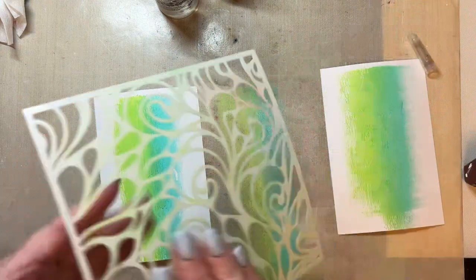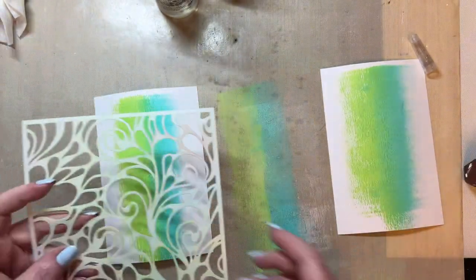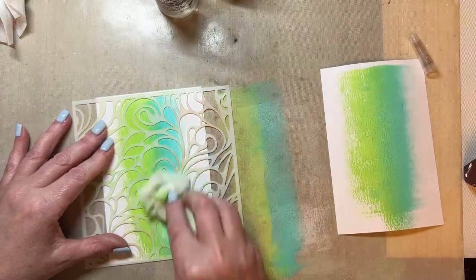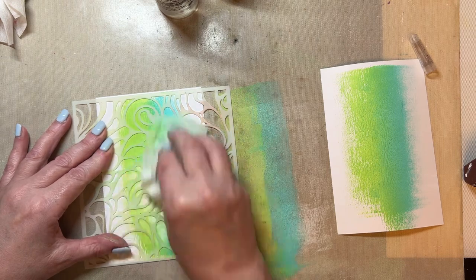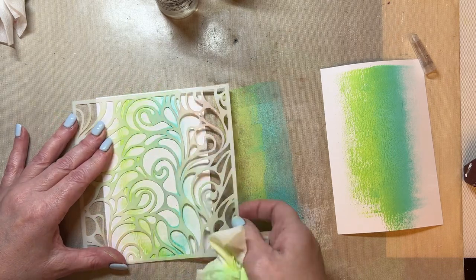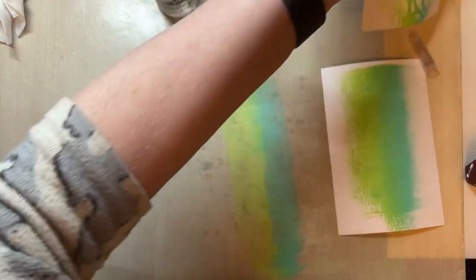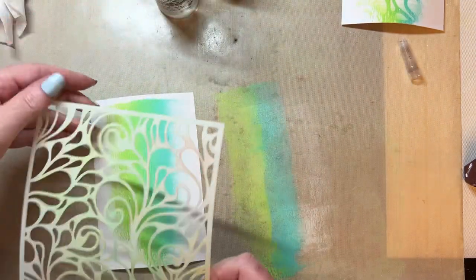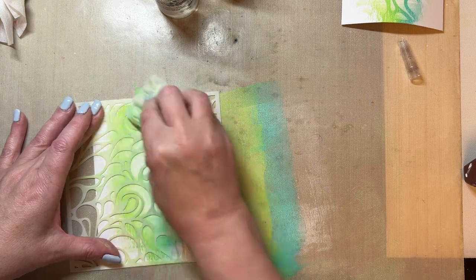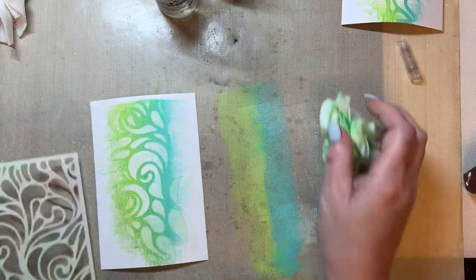I'm then going to take my twisting and turning stencil 157 and I'm going to place that onto the paint, and then I'm going to take a slightly damp baby wipe or you can use a cloth. Make sure you move the baby wipe over once you've used and removed some of the colour. Then lift your stencil and you're left with a beautiful background that really pops because you've put that white paint underneath. Repeat the same method just on the second generation so that you've got a second generation print.